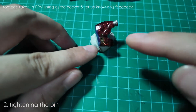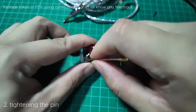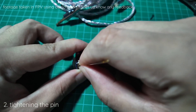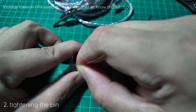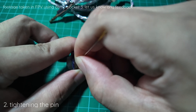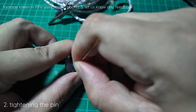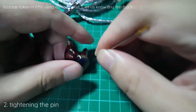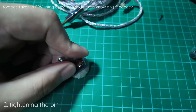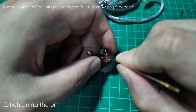We will use a needle to try to get into the gap and knock it in.